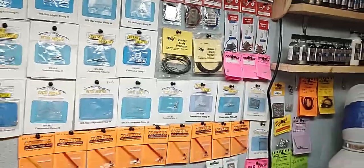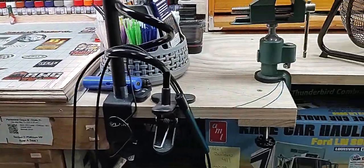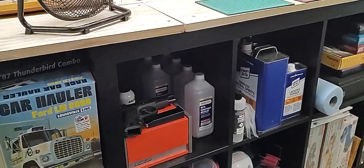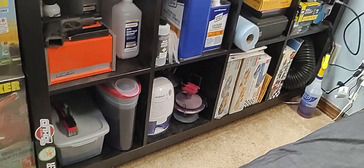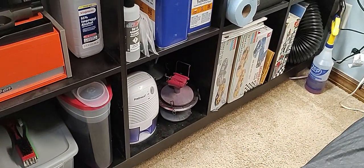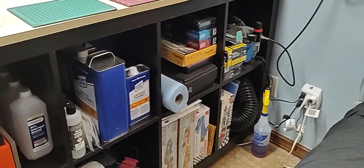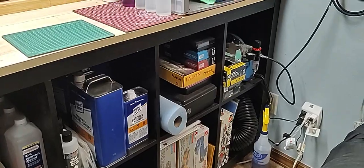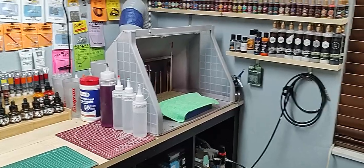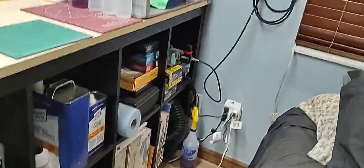Coming down, you can see that table we were telling you about — we've extended it all the way down. Underneath here, next to our trash can and model stash, we have my protection gear, different solvents, holders for your model or bodies while painting, the airbrush compressor, some cleaners, black gloves, and airbrushes — there's one up in the corner as well. There's our airbrush booth where we do all our airbrushing, with a hose that goes out the window.